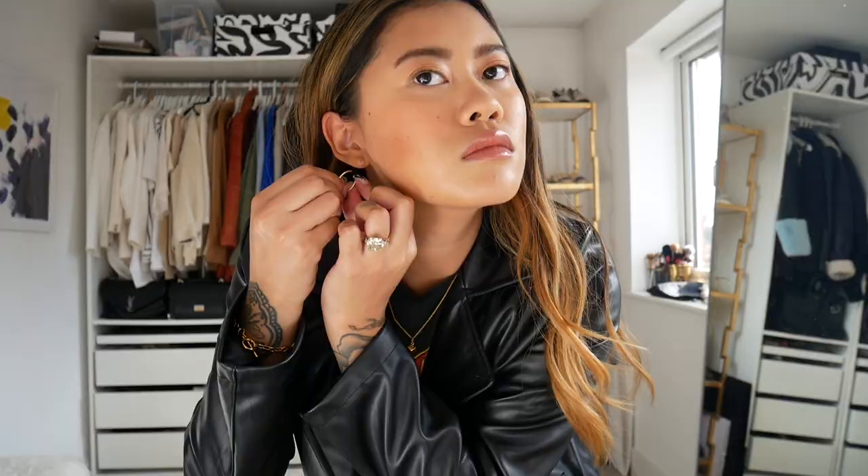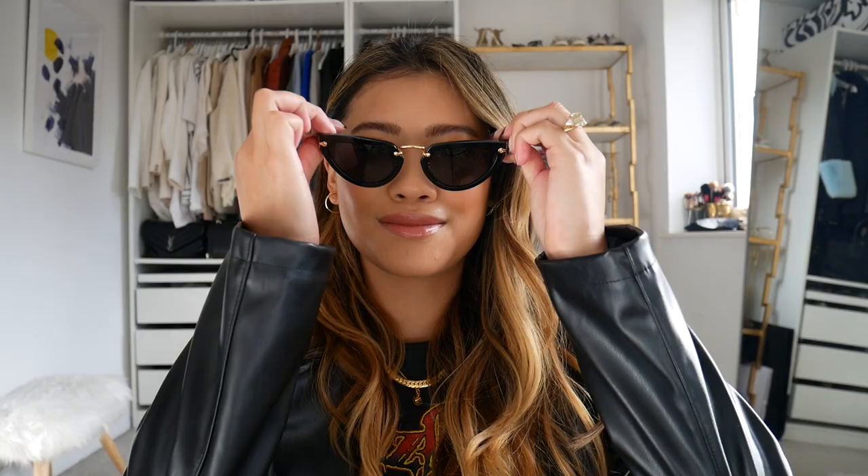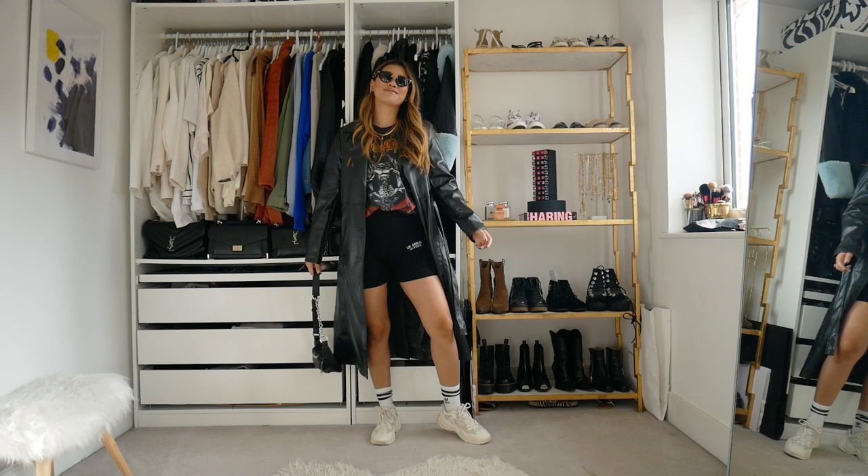With accessories, I'm just going to be keeping it pretty minimal with my gold clip-on hoops and then I'm going to be adding this chunkier necklace over the top as well. I will leave the link to these necklaces down below for you guys. I just want to keep this outfit really cool and comfortable and I'm just going to be adding some black sunnies. These cat eye frames I absolutely love and then I'm just going to be adding my chain bum bag to complete the look.